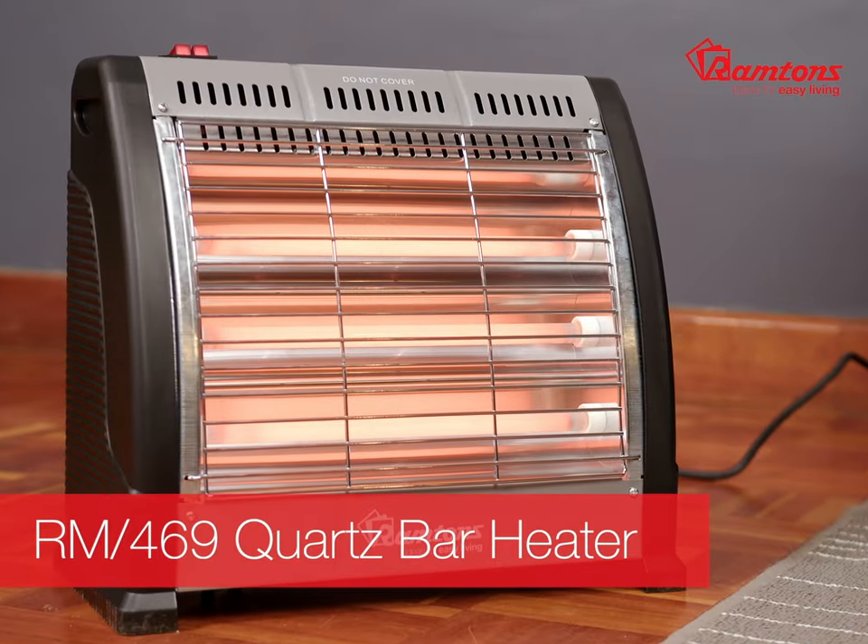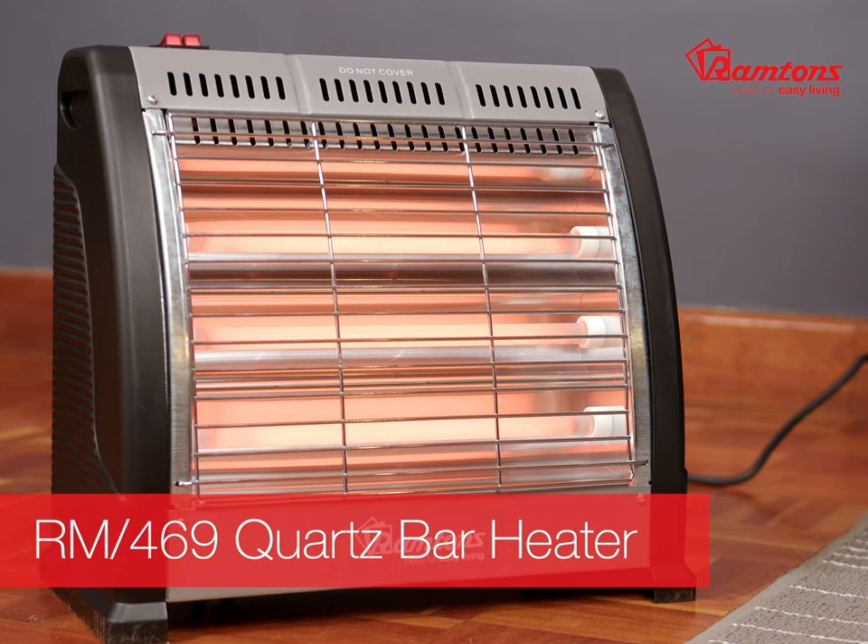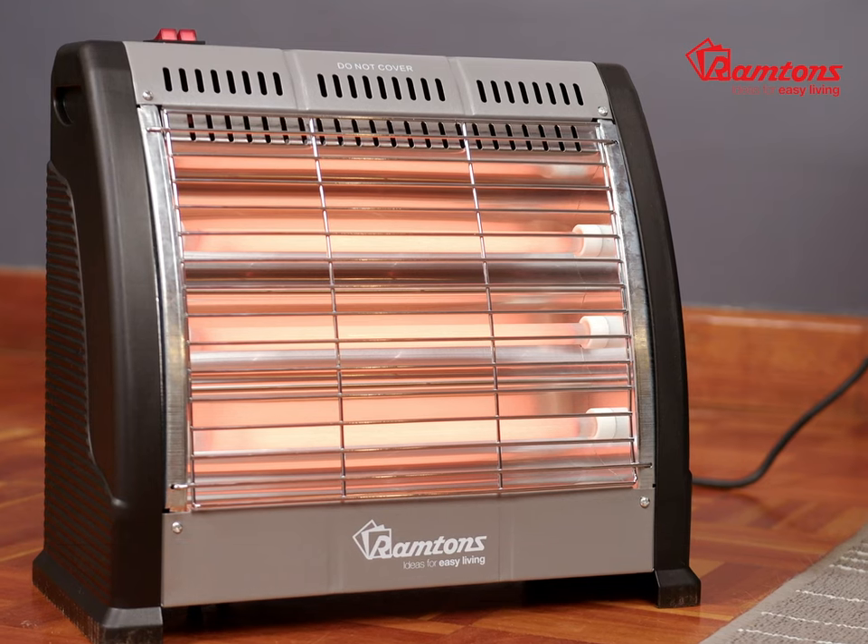For those cold nights and frosty mornings when it's hard to get up, Ramtons have just the handy solution: the RM469 electric quartz bar heater. This portable appliance is mighty powerful with up to 1200 watts of heat — that's enough to warm up to 17 square meters, around the size of your average large bedroom.